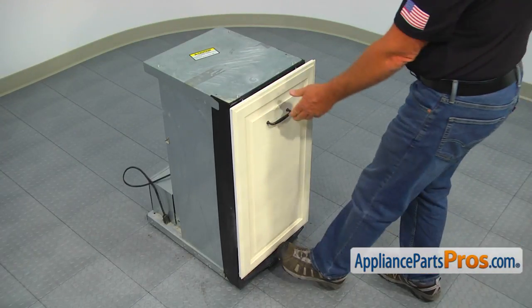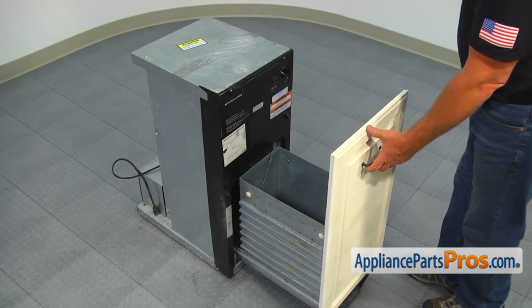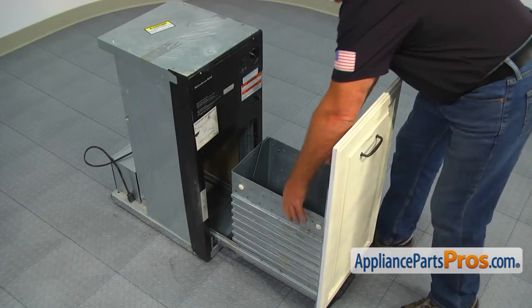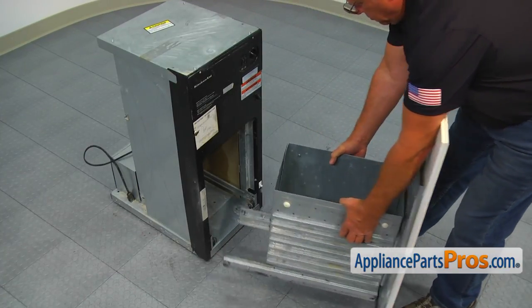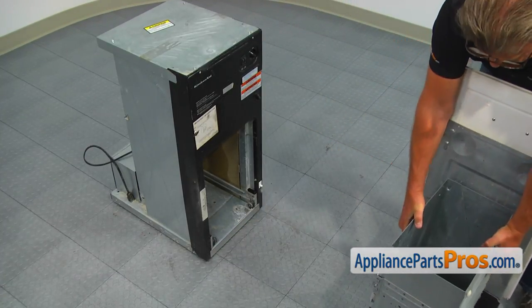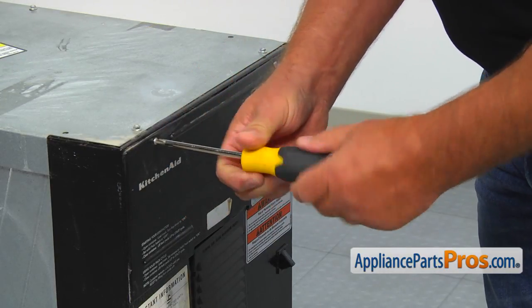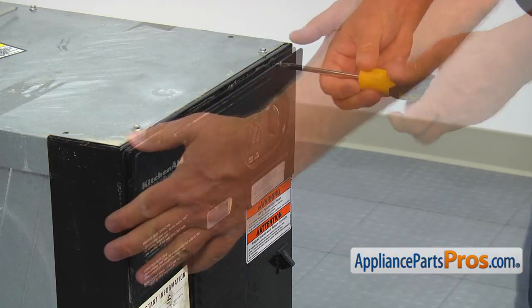Press down the pedal and pull out the drawer. Then lift the front up by the handle until it goes over the drawer stops. Take the drawer by the sides and remove it from the compactor. Using the Phillips screwdriver, take two screws out and remove the control panel. Let it hang down on the wires.